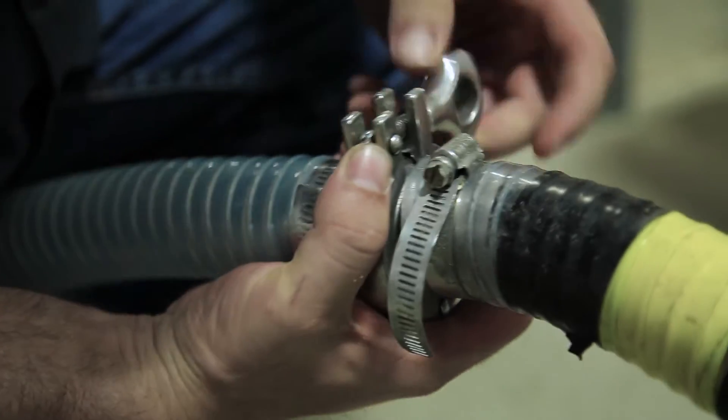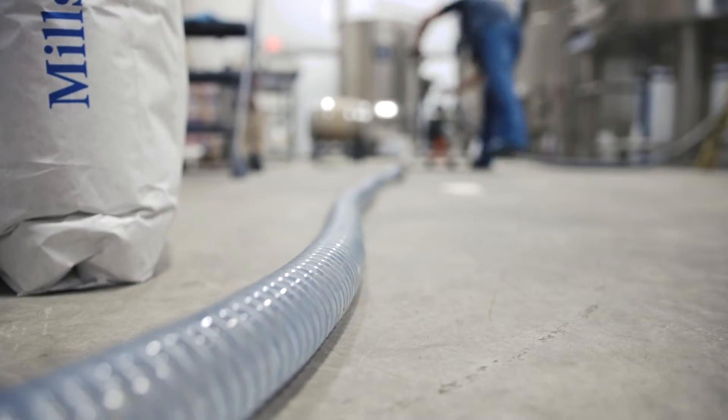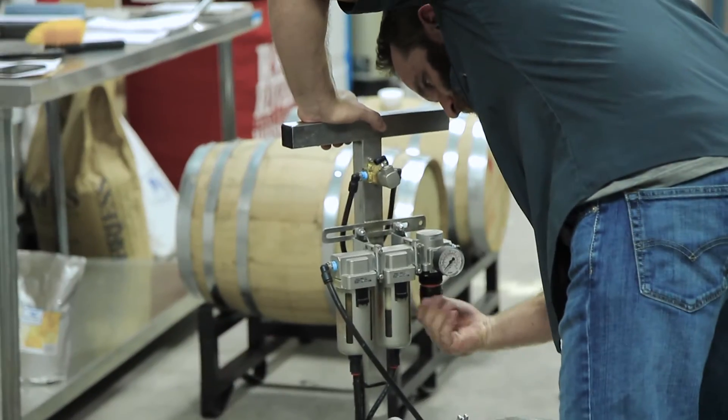Our first step is we introduce our reverse osmosis water. The good thing about reverse osmosis water is it's been stripped of all impurities, so we get a good base water that allows us to produce a good bourbon whiskey.